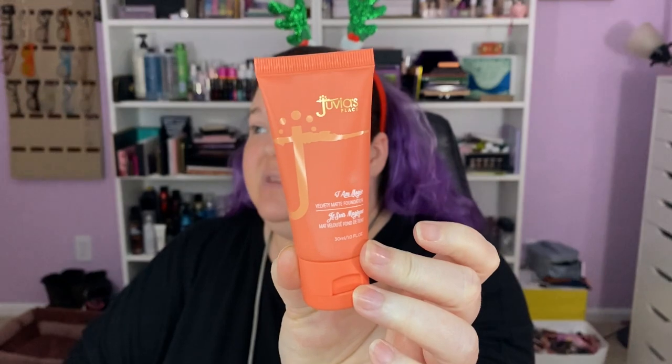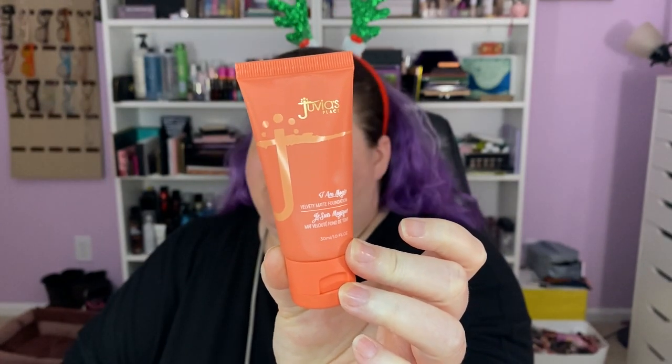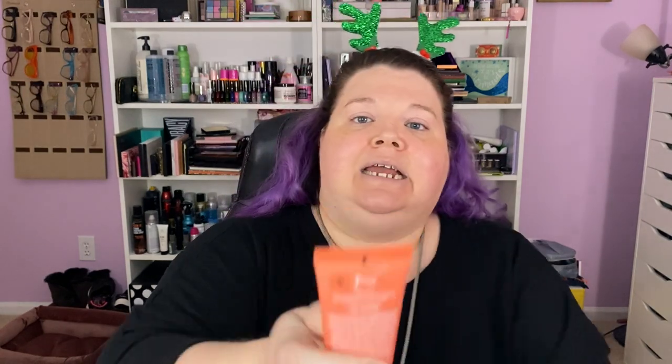I'm going to prime with the Catrice Prime and Fine Nude Glow Primer. It smells so nice. We'll put that all over, and we're going to use a foundation I have not used in a long time. I can't remember anything except it was kind of difficult for me to use, so I figured let's record it. Let's use the difficult-to-use foundation together. It's the Juvia's Place I Am Magic Velvety Matte Foundation in the shade Bali 720.